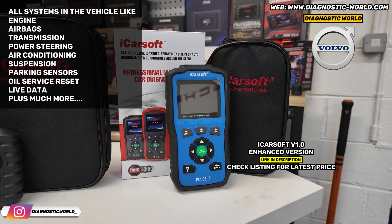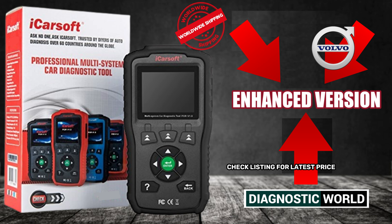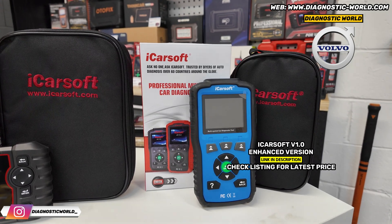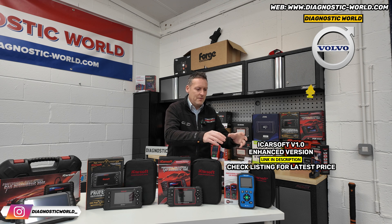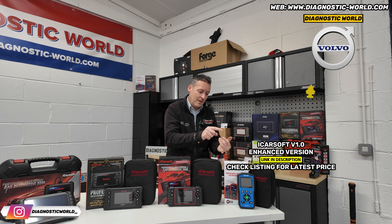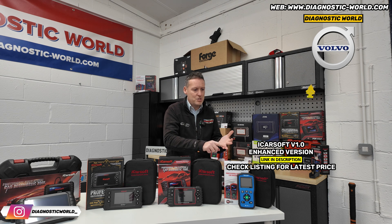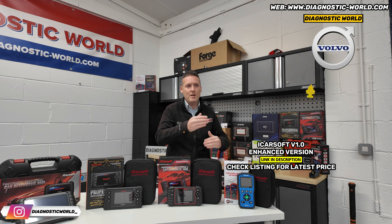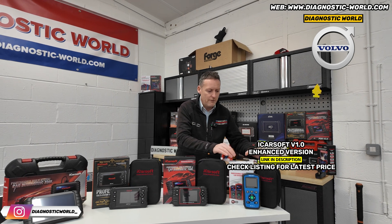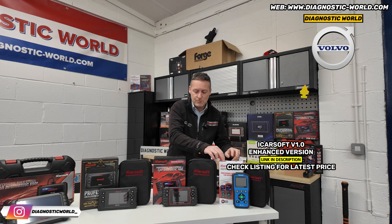It is important to make sure you go for the enhanced version, which is the version sold via the link below. The enhanced version has better software and better hardware. There's an older version where the software and hardware isn't very good, meaning it'll be very difficult — you probably won't be able to update it to newer models, and it connects to a lot fewer systems. The enhanced version will have better hardware, better software, and because of that you'll be able to continue with free updates as new vehicles come to market. This also does the oil service reset as well.